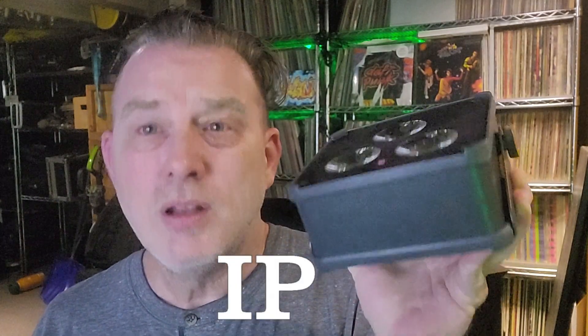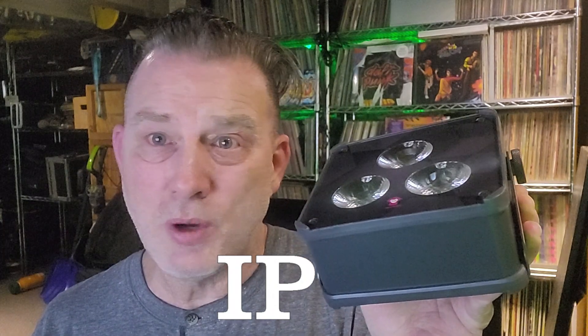Hi all, I'm getting ready to do some comparison videos against the ApeLite Maxi, the original and this, the ApeLite Maxi 2.0 IP, and I was wondering if everybody knew what IP meant. No, this is not the answer to the question of what do you do in the restroom or what happens when you laugh way too hard. This is a different kind of IP.